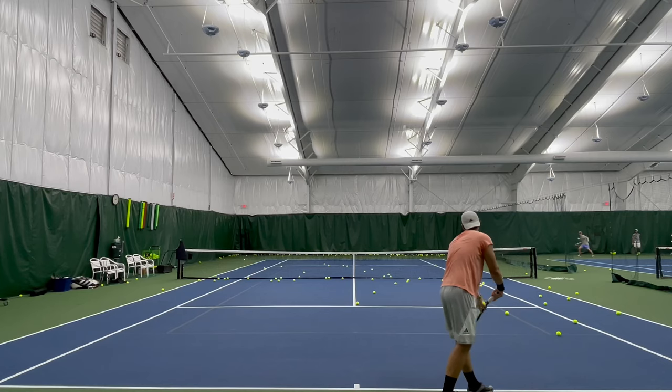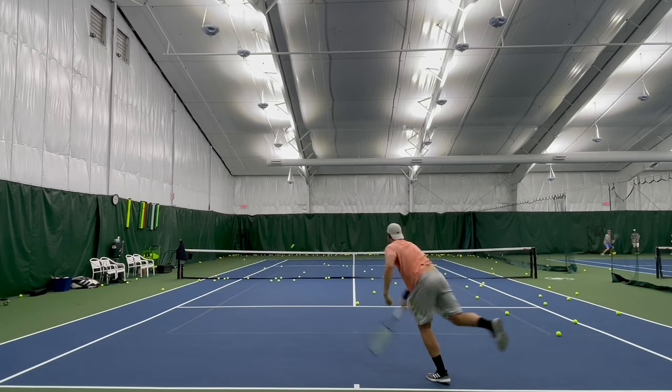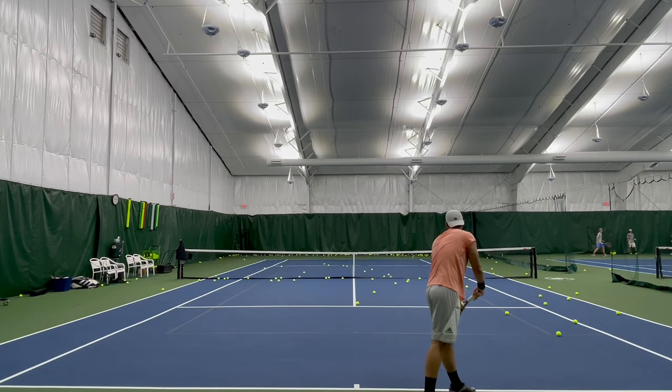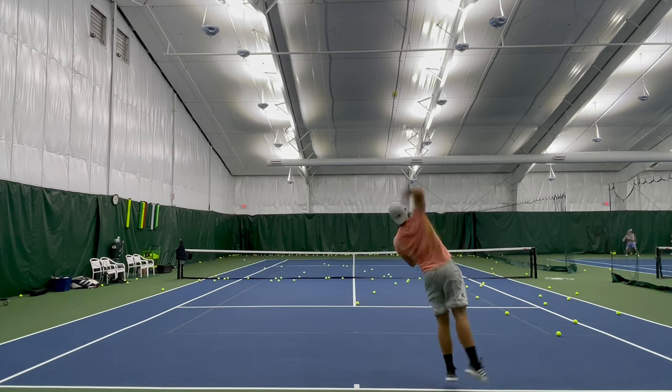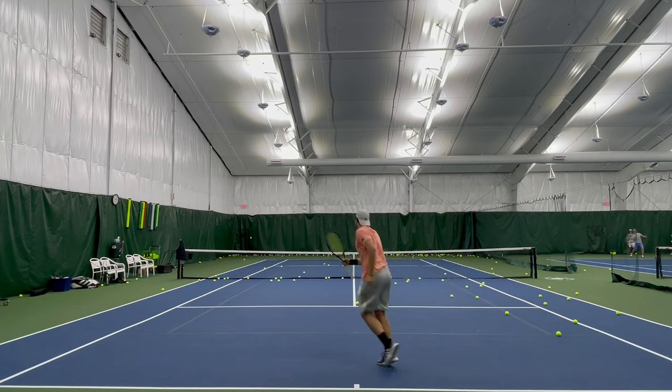I'm going to share analysis with you today of Ryan Charles, a D1 player from George Mason, disguising his slice serve by tossing as if he's hitting a kick serve. In time we want the ability to work through the hand in order to impart spin on the ball. With the ability to manipulate the racket face, you have access to all the spins regardless of where you're tossing the ball.